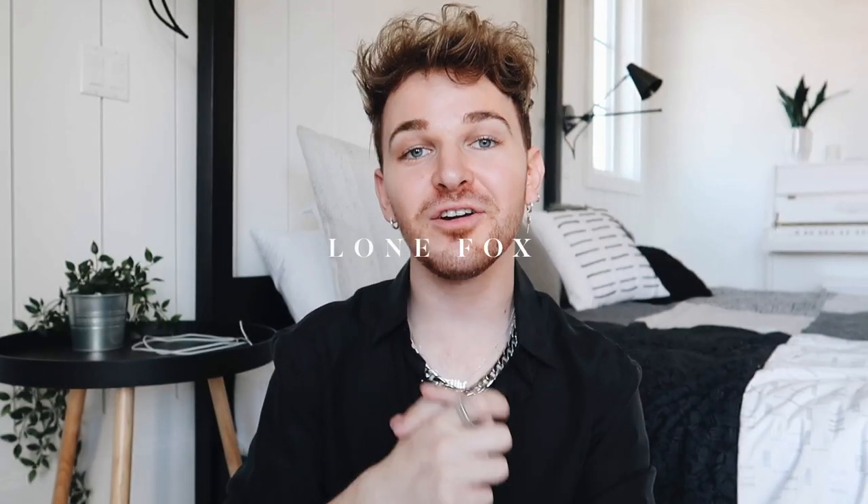Hi guys, welcome back. It is Drew here from Lone Fox. My voice sounds a little raspy because I am getting over a little bit of a cold. It really affected my voice. Today's video is a new DIY video, but today we are focusing just on throw pillows, because almost every time I feature a throw pillow, everyone's like please do more throw pillows. I am like a throw pillow addict. I love changing them up — it's such an easy way to freshen up a room, spice it up, and add little bits of color here and there.